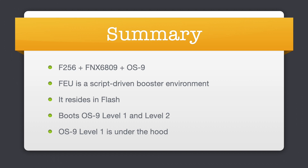In summary, FU is a script-driven boot environment that resides in flash. It currently boots OS9 level 1 and level 2 from cartridge or SD card, can be configured with startup and pick scripts, and it is actually running OS9 level 1 under the hood.